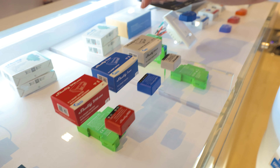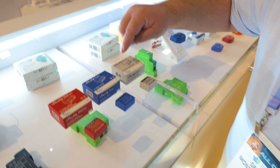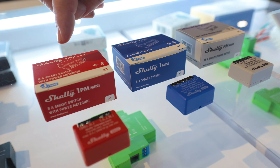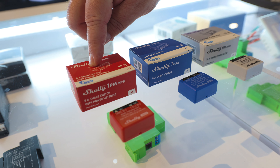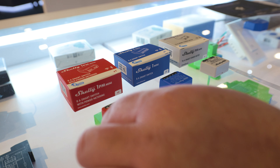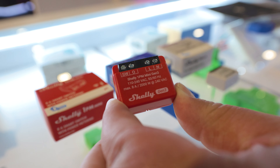These are the three new Minis. We have the smart power meter, so this is just going to monitor your power. We have the smart switch — this can turn a light on and off — and this is the coolest: the smart switch with power metering. So it combines both of these into one mini unit. It's so small. That's absolutely amazing.